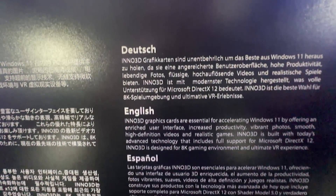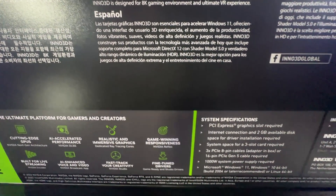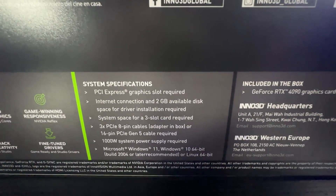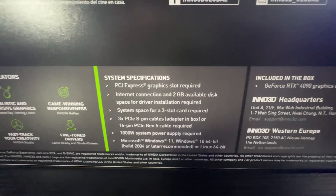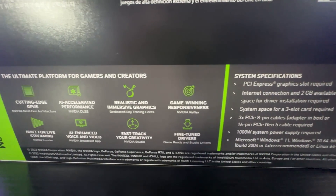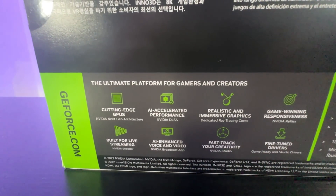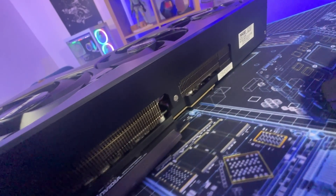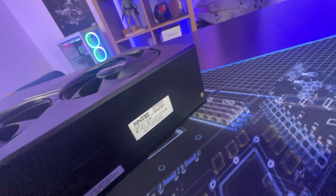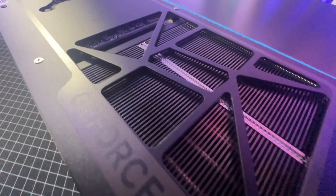The back of the box tells you the model number — the GeForce RTX 4090 from Inno3D — with multiple languages and basic graphics card information, system specifications, 2GB free disk space required, and a free slot requirement. It states a 1,000 Watt power supply is required, though their website says 850 — so take that with a pinch of salt.